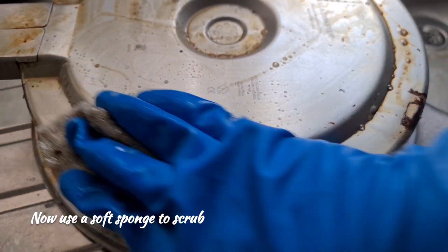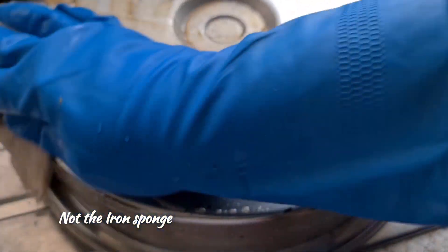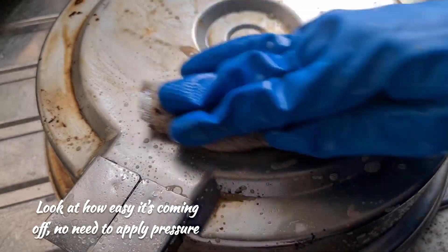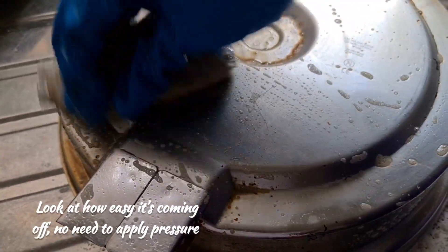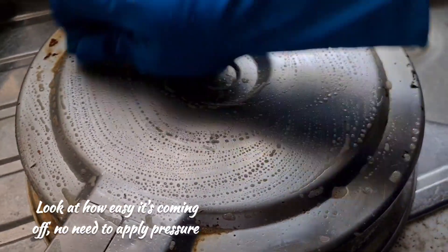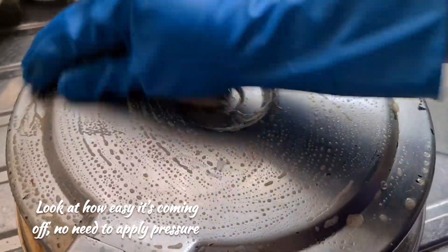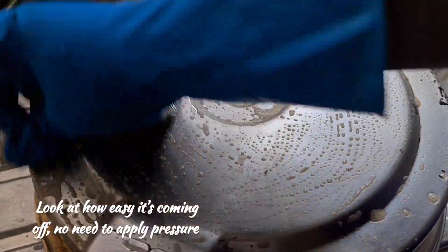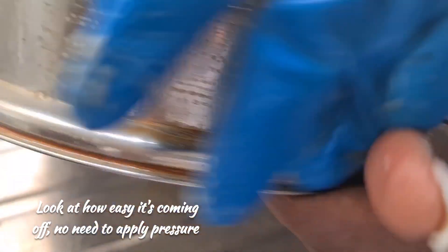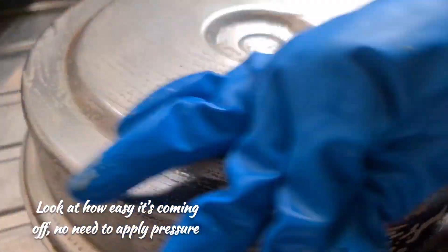Now I'm just going to use my sponge and just go gently on it like that. And you can see how easy it is to wash - all coming out nicely. You can see how sparkling it's going to look in just a few minutes. I've actually not even put the powder yet. All coming out so easy. Just keep going in circles like that. I'm not applying pressure to this because it's so easy. The Salad Master 400 series on the outside makes it quite easy to wash.